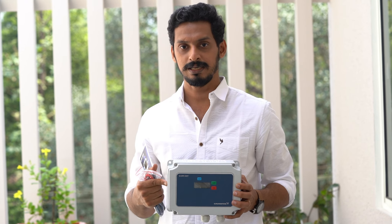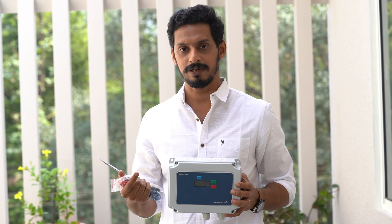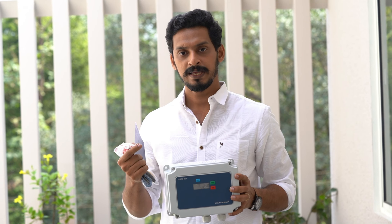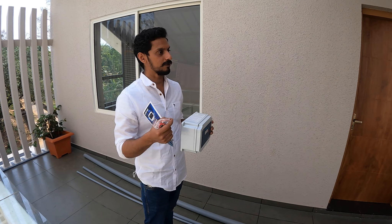There can be leaks in the pipeline. We have installed a protective system in the pipeline. There are pumps used to check the pump. We used to use the protection of the pump with a sensor and float.